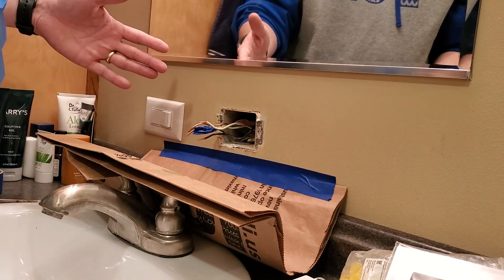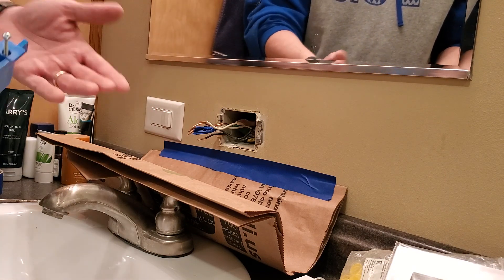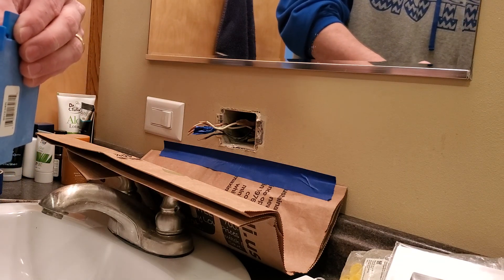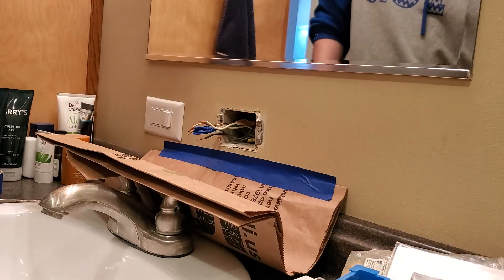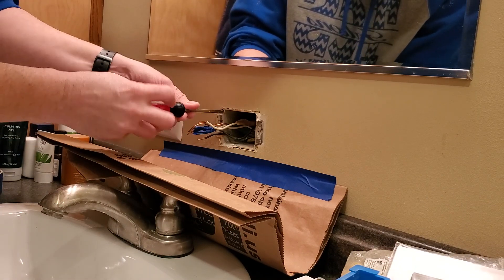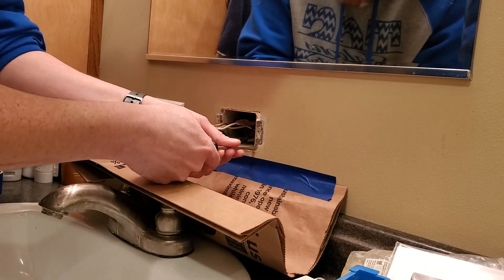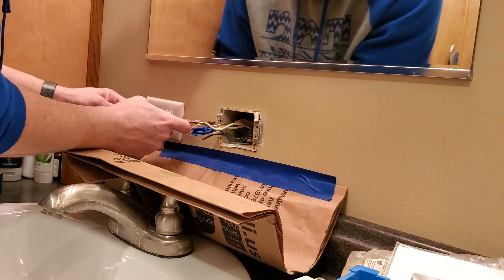It doesn't mean it's old — it means it's already installed. If we had bare studs here instead of just drywall, we could just go ahead and install one that we nail on, like what you guys have been working with on your training boards. This one has little flaps — as I tighten these up, those go up against the drywall. I'll be honest, pretty much my entire house is done this way, and getting this box out may be interesting.